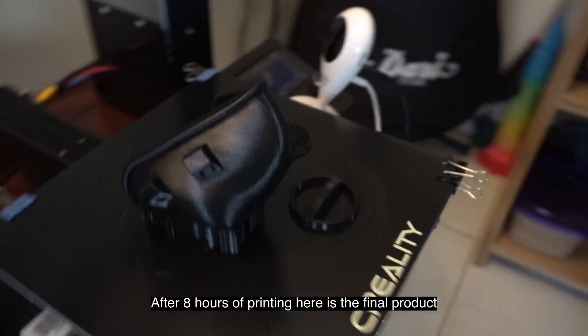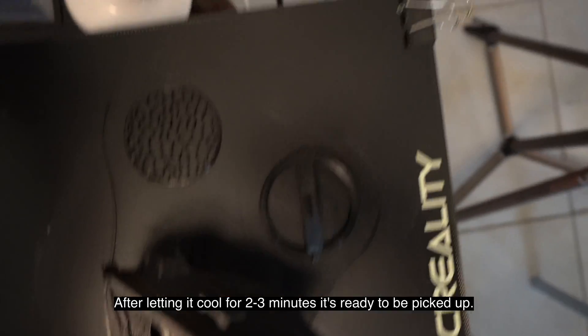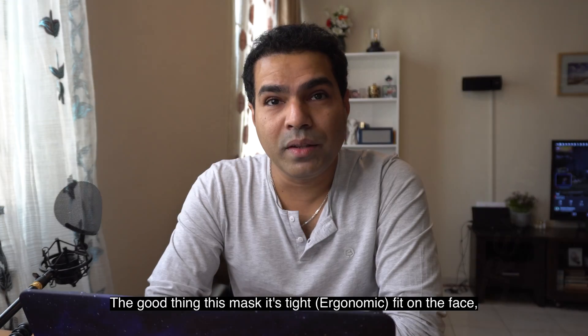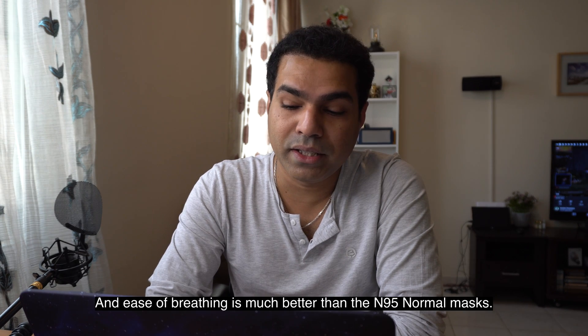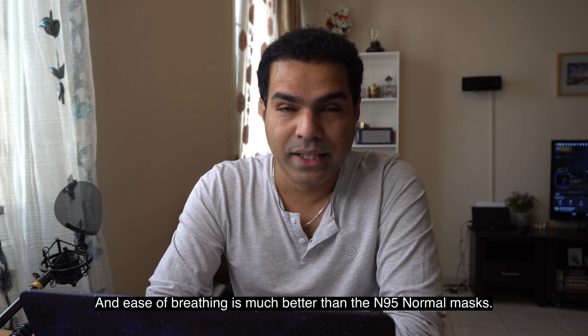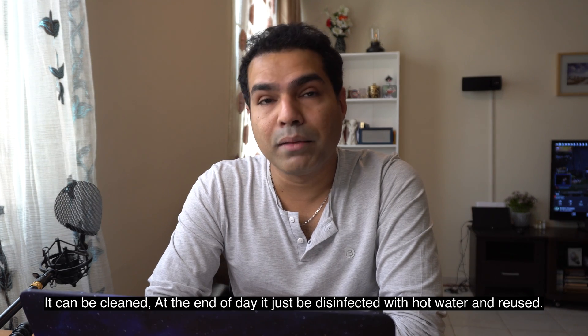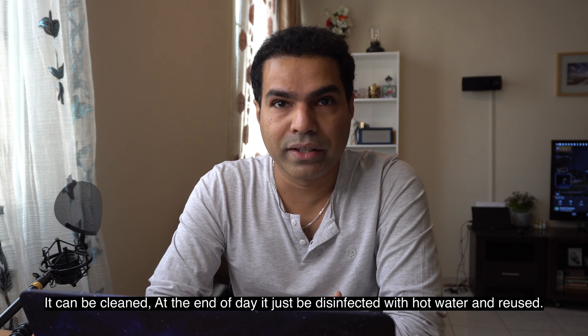After eight hours of printing, here is the final product. After letting it cool for two to three minutes, it's ready to be picked up. The good thing about this mask is it's a tight fit on the face, the ease of breathing is much better than a normal N95 mask, and at the end of the day you can just disinfect it with hot water and reuse it.